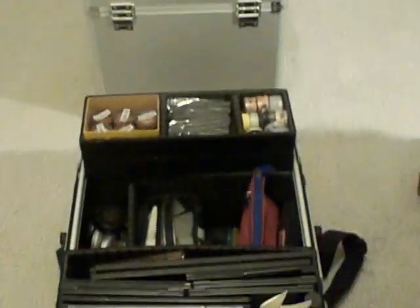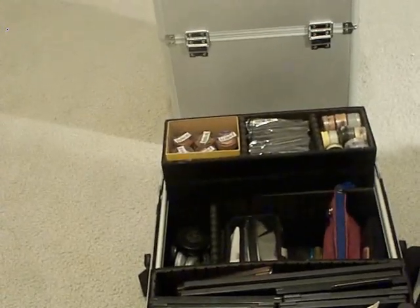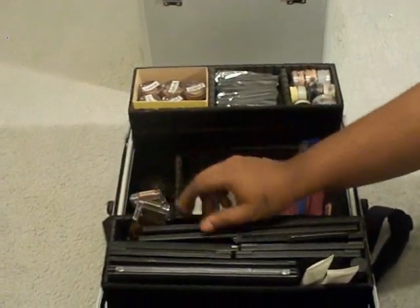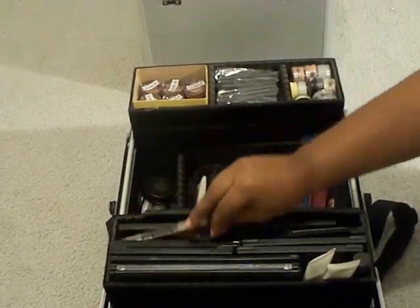Those are some NYX lip pencils — they are very good pencils. I got a lot of them; it's about 26 of them in there. There are some other different brands in the bottom. I wanted to do this because a lot of people do videos showing their kits and all they have is Mac. I don't want you to be a one-trick pony. You should have several different brands in your kit — several different things can work for you. Don't get stuck on name brands, because you shortchange yourself when you do that.